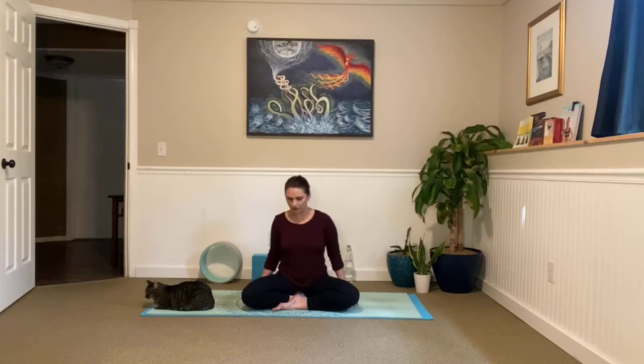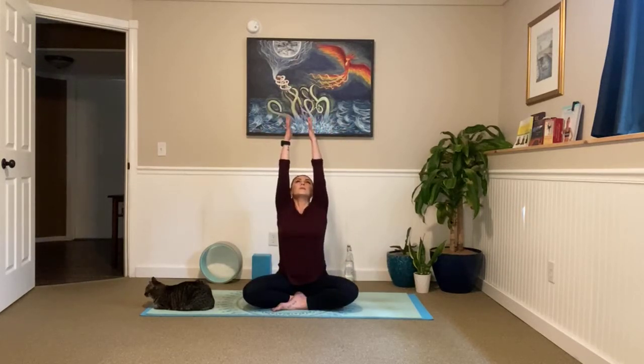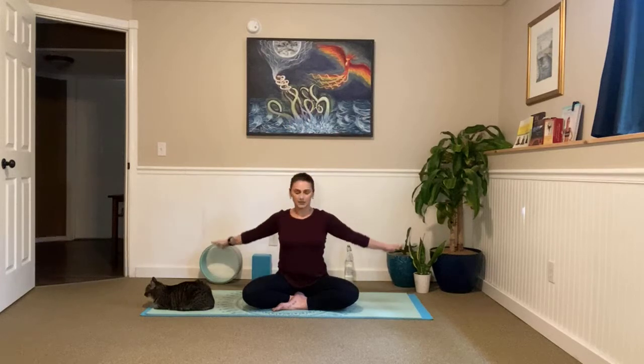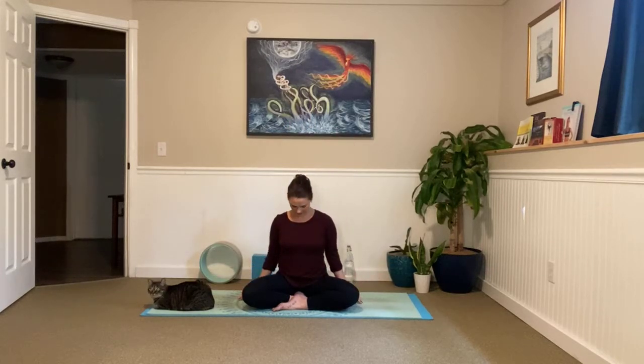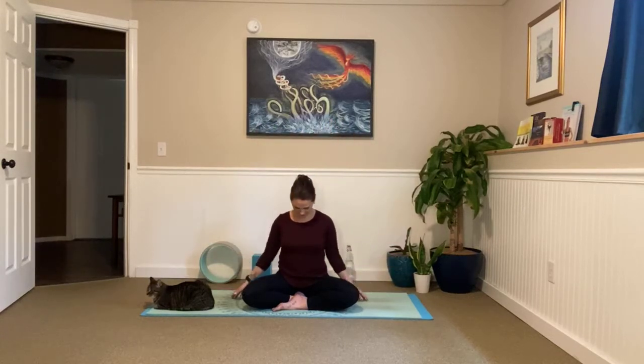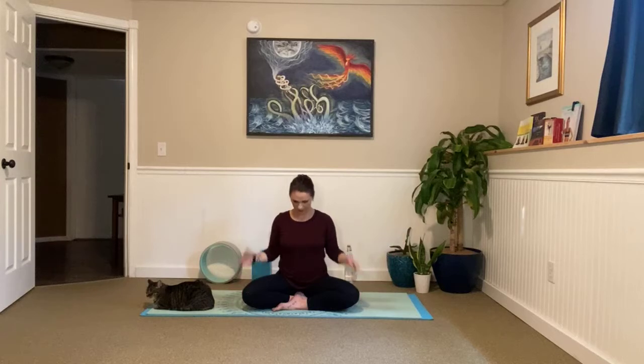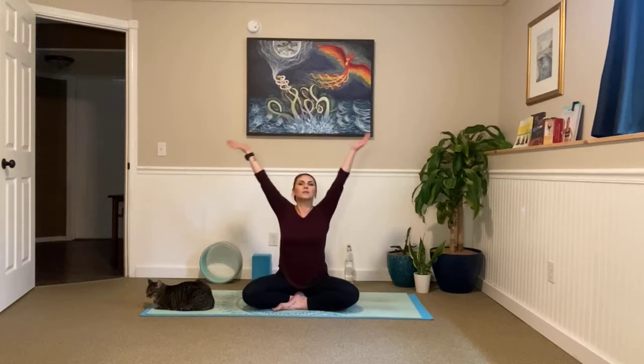Great job. Go ahead and relax your shoulders down. Take a big inhale, sweep those arms all the way up, look up — big stretch here. And exhale, release your hands down to your side, tuck your chin into your chest. Inhale, lengthen, look up. Exhale, float them down. Inhale. Exhale. As we inhale this time, hold your arms up high and leave them there.